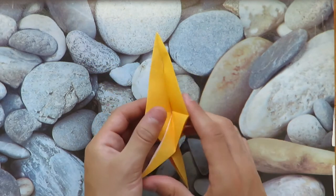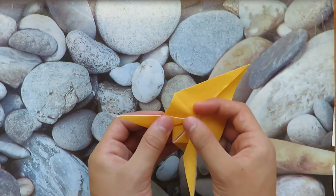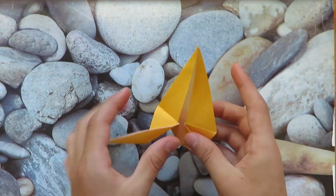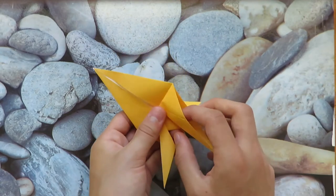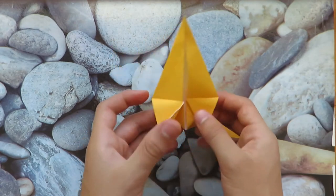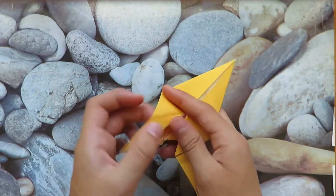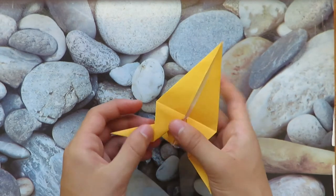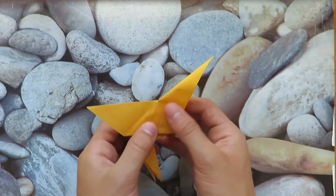Let's fold this flap out to about here — so it looks like that; that's going to be the leg. Repeat that over here like that. Now let's unfold this, open this pocket, and reverse fold it like that. Do the same on this one too.